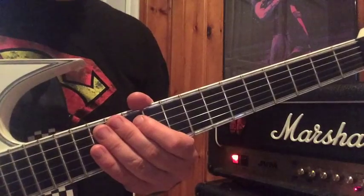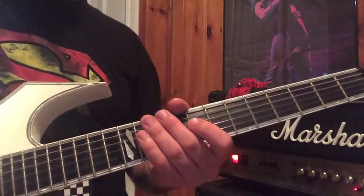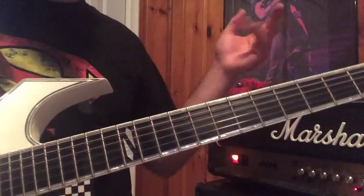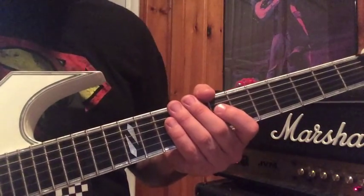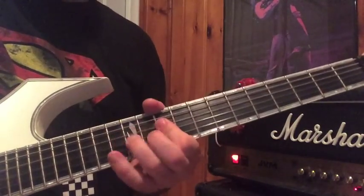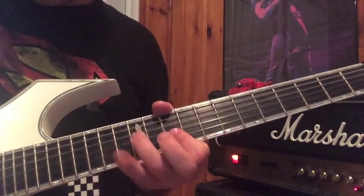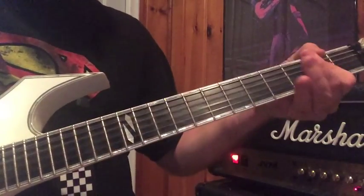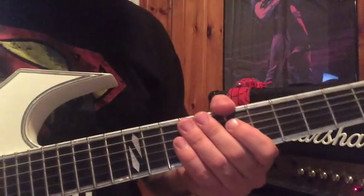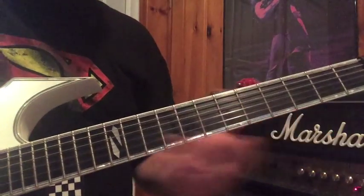Generally I tend to stay away from showing instruction on what I'm doing in the lead, because it's different every single time. When we're playing the song I'll keep some of the key phrases, but then I just wing it and do whatever comes to mind.